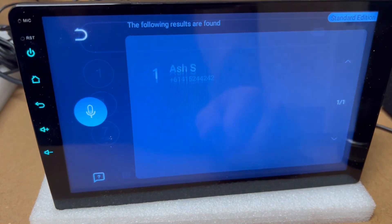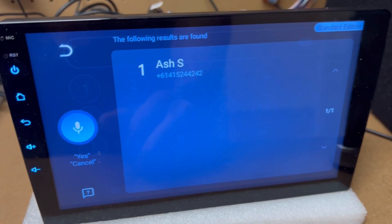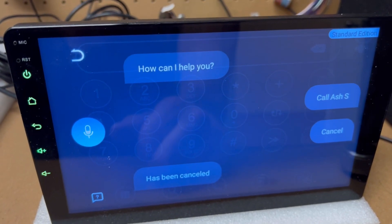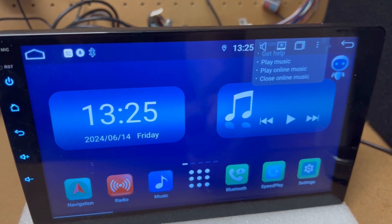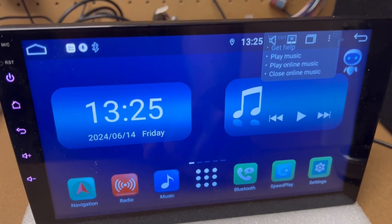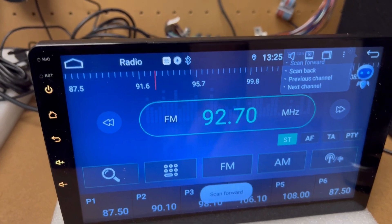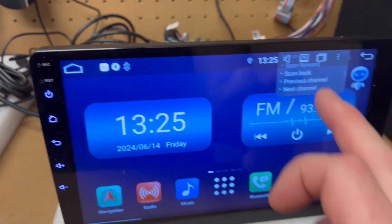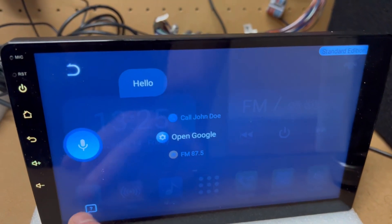A contact name was found — 'Do you want to call him?' — 'Cancel' — has been cancelled. So that's an example of how you do the calling. You can also say 'open radio' and 'scan forward'.